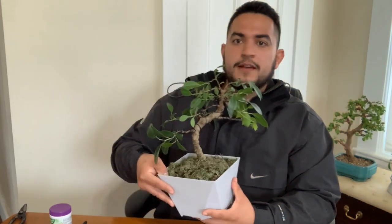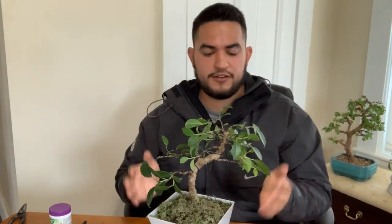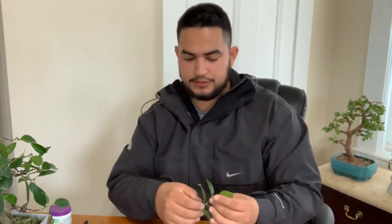Hey guys, welcome to Tropicana Banzai. On my last video I styled this guy, and this is how he's looking. We're gonna talk about cutting — I cut a lot from this tree. If you watched the video, it was pretty big. I got a whole bunch of cuttings like these ones, so we're gonna trim these up.